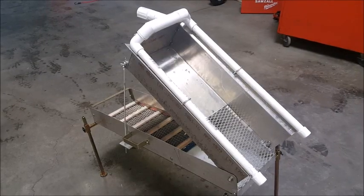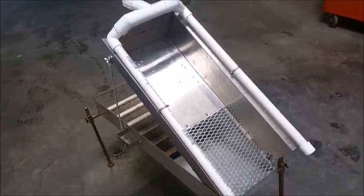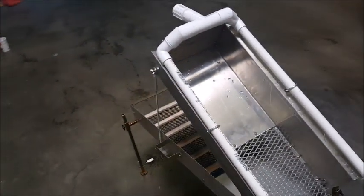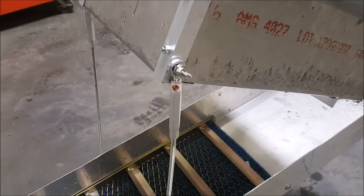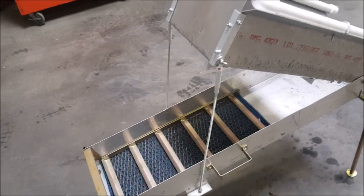Here's my stream sluice high banker conversion, almost complete. I cut out the center here, bought expanded metal from Home Depot, and used the plate I cut out for the back. I used turnbuckles — took out one end and replaced it with threaded rod for the post right here on both sides.